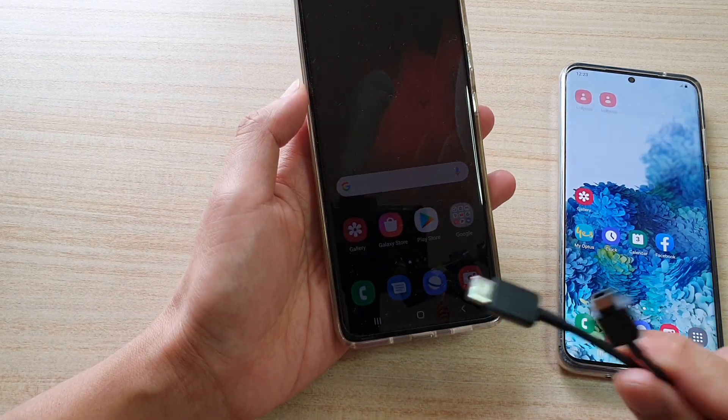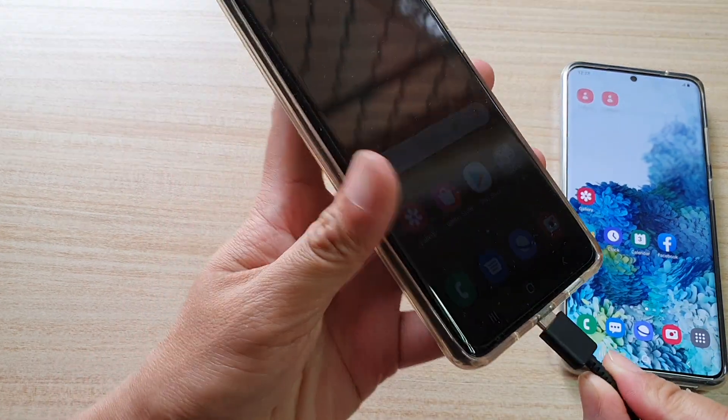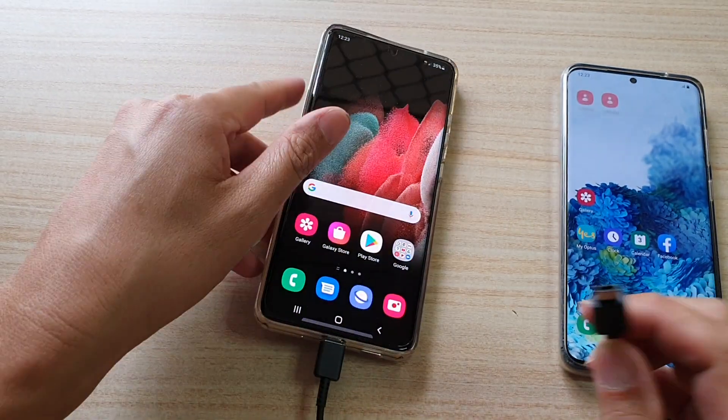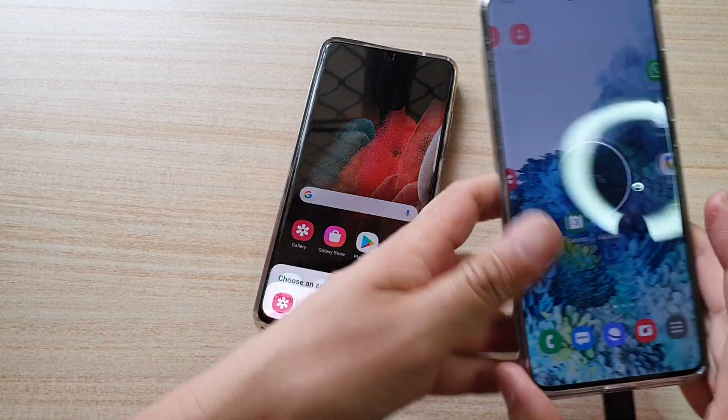If you have the cable, you can use another device to charge it, or your friend's device. So the first thing we want to do is plug the cable into your phone. Then with the other end, we're going to plug into another mobile phone like so.